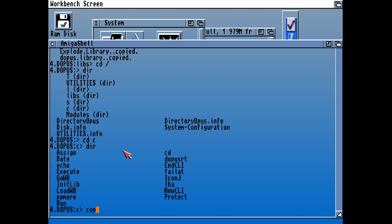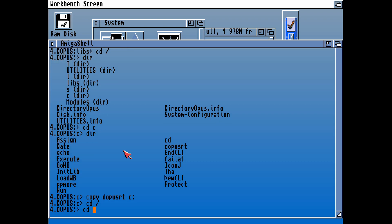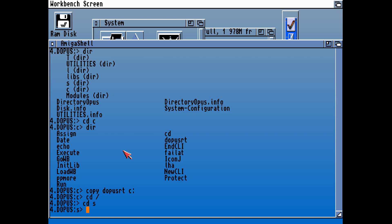Let's check out the C directory, where we have Directory Opus Real Time. I think that helps with multitasking if you load that up and put it into your startup sequence. So let's copy that into C. I can't see anything else in here that we need. So the last thing that we need are the configuration files, and we're also going to need to configure our own startup sequence.